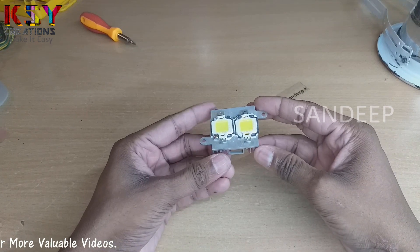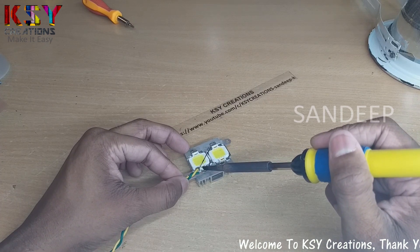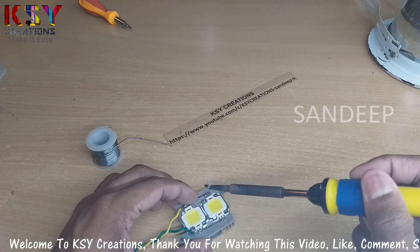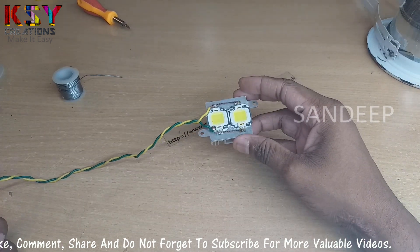In this way I have fixed these LEDs onto this heat sink. I will solder wires to this — I am connecting these LEDs in parallel. I have now connected these LEDs in parallel.